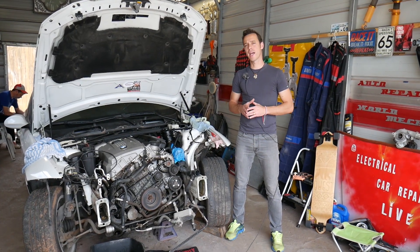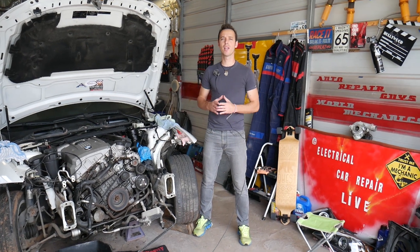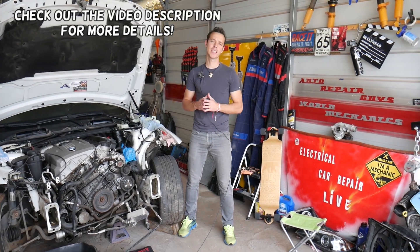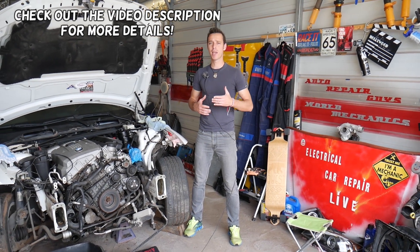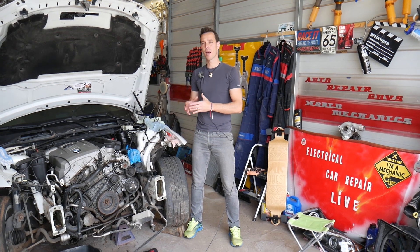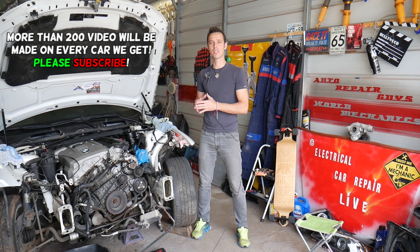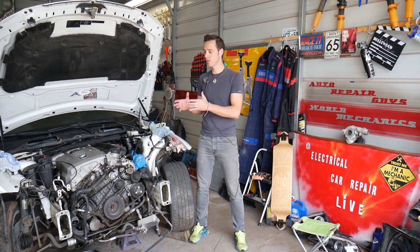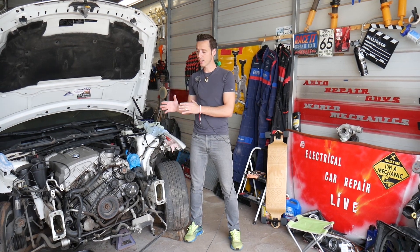Hey guys, welcome back to Auto Repair Guys. Thank you for watching and subscribing to the channel. Today will be a super helpful video for any of you that have a BMW 5 Series — I'm talking about generation E60 and E61. Many of you ask how do you test the electric water pump, how you can activate it, and that same test is actually used to bleed the cooling system.